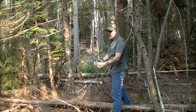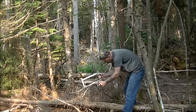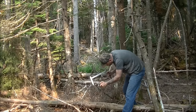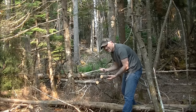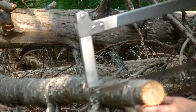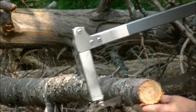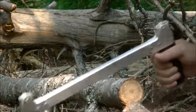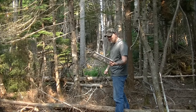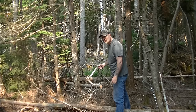Now let's try the Trail Tamer. I love how these work. Now the Trail Tamer — I really like this saw. It's a small buck saw and it performs just like a buck saw. I really like it.